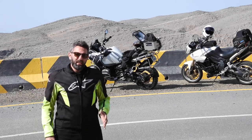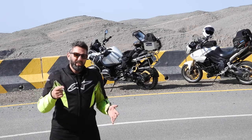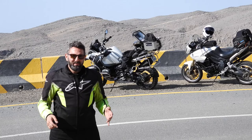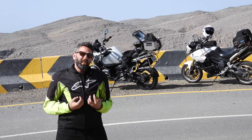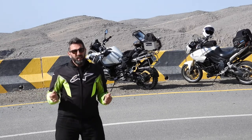Today on Motorized: how to get down a steep hill on your bike without fading your brakes, without crashing, and without dying. Hey, what's up guys, I'm Branko and this is Motorized, the channel for all your biker hungers and needs. If you haven't already, please check out my other videos and subscribe.